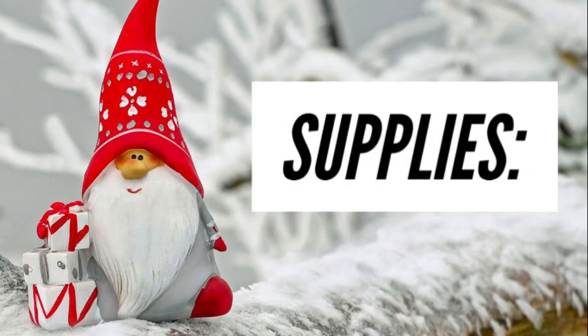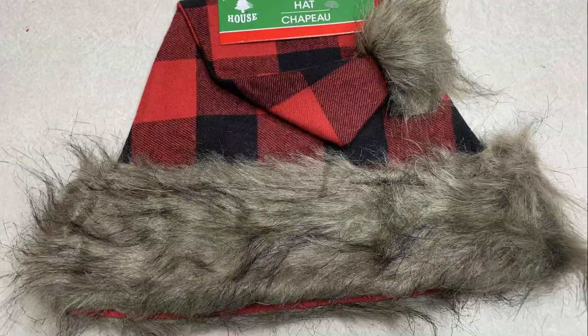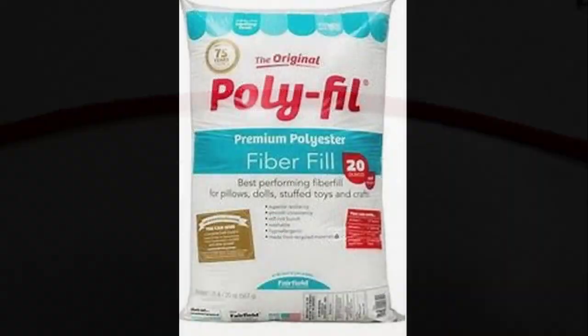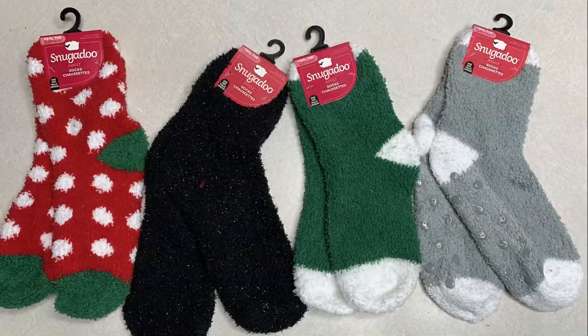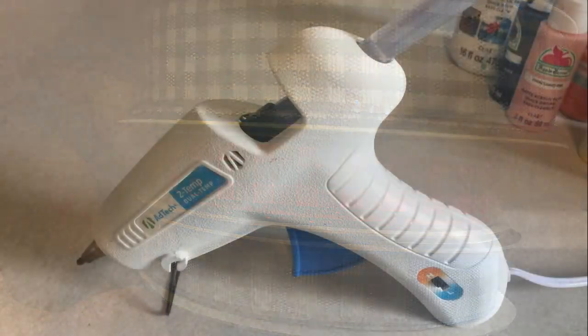Let's go over the supplies. We're going to need some crafting jars from Dollar Tree, one of their Santa hats with the fur, some rolled-up felt, and a bag of pom-poms. We'll also need some chenille stems, polyfill or an old pillow or ripped-up t-shirts to stuff the hat, soda or water bottles, cardstock or cardboard, Dollar Tree socks, bells or necklaces, ribbon, hot glue, and scissors.